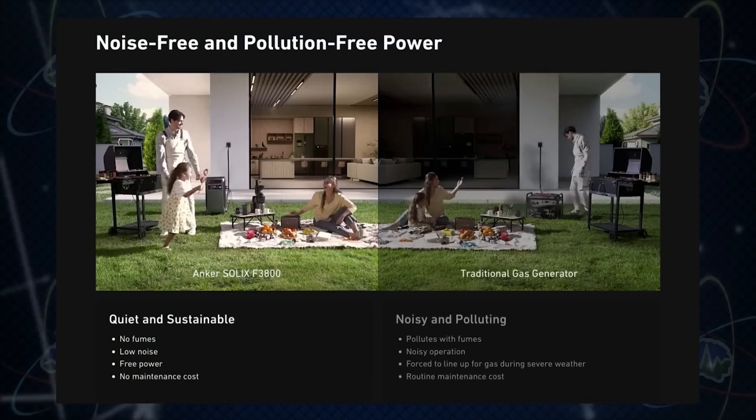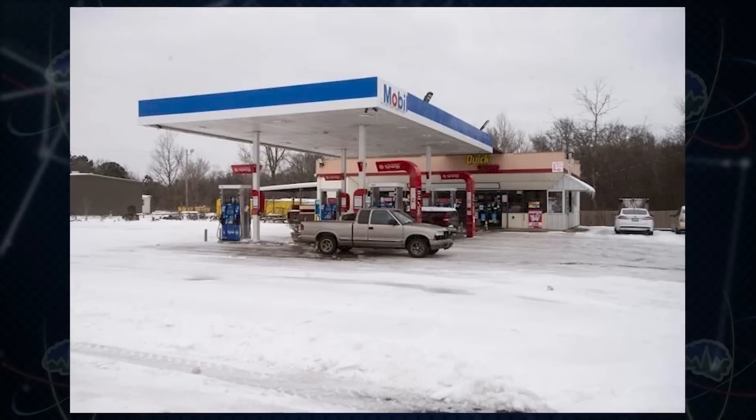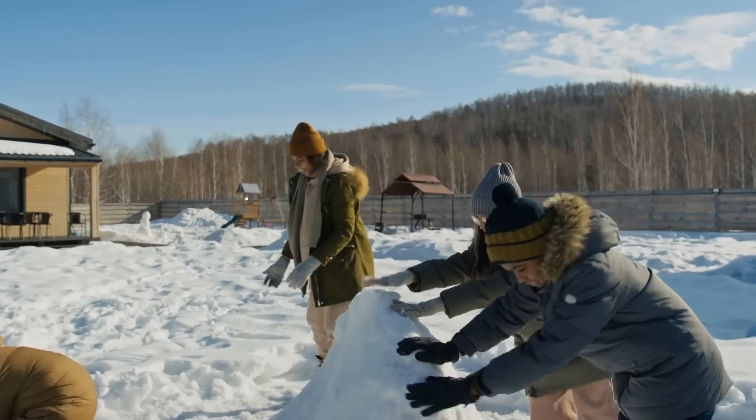The nice part about the Solix is there's no carbon monoxide to worry about, it's extremely quiet, and you have infinite fuel if you buy solar panels. In the middle of a snowstorm you don't want to go to the gas station — especially if there's no electricity and the pumps don't work. And you ever notice that after a snowstorm it's usually sunny out while they're trying to get your power back on? You'd have sun making power for you.